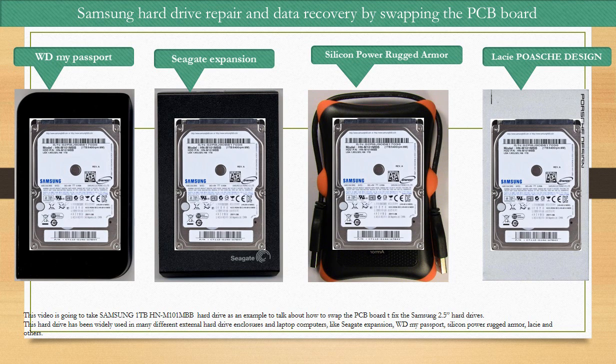Hello, everyone. This video is going to take the Samsung 1TB HNM101MBB hard drive as an example to talk about how to swap the PCB board to fix Samsung 2.5-inch hard drives. This hard drive has been widely used in many different external hard drives, enclosures, and laptop computers like Seagate Expansion, WD My Passport, Silicon Power Rugged Armor, Lacie, and other hard drive enclosures.